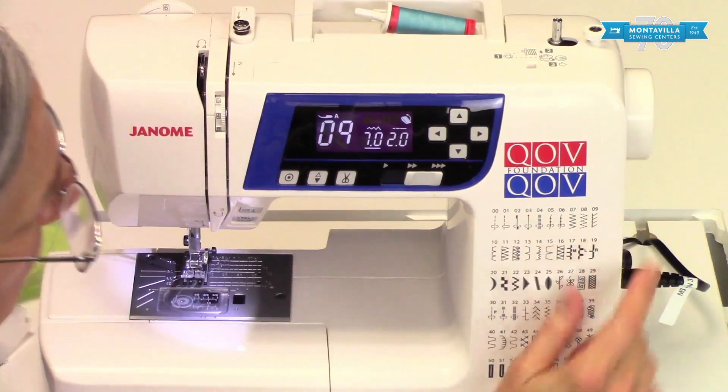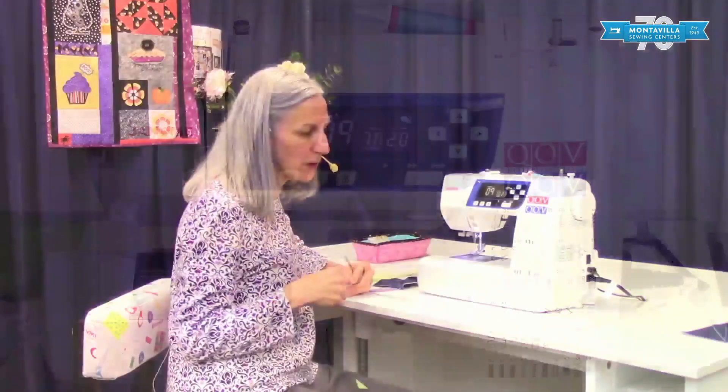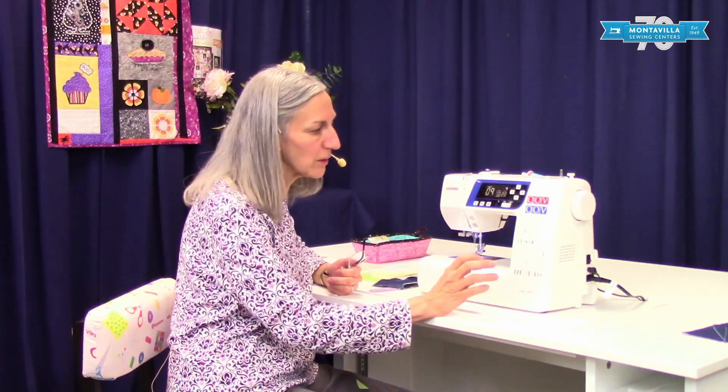Those are some of the basic stitches on this machine. We have other videos coming up for how to do buttonholes, blind hem, and some of the other decorative stitches. If you like this video, give us a thumbs up. If you have questions or comments, leave those in the box below, and stay tuned for our other videos. Thanks for coming, bye!